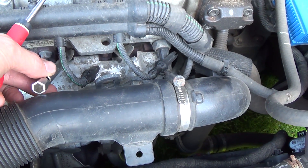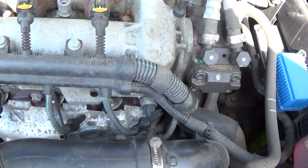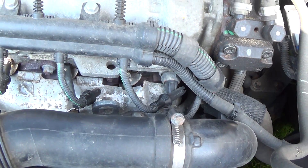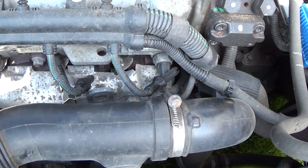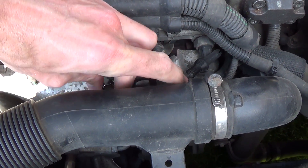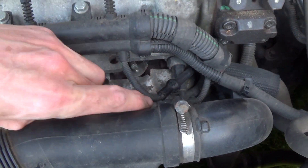Now the third one. With this engine you can reach the glow plugs very easily. I noticed with the newer Opel Corsa D with 95 horsepower you don't have much room to change them. So with this older engine it's quite easy.